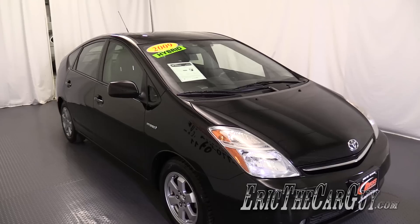Greetings viewers, Eric the Car Guy here, back again with another cabin air filter replacement video for you. Behind me, a 2009 Toyota Prius. The information contained in this video will apply to different models. I'll put a complete list of those in the description, so please check there to see if this applies to your application.